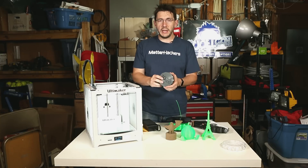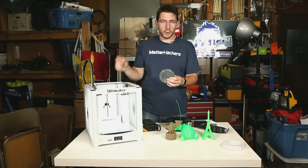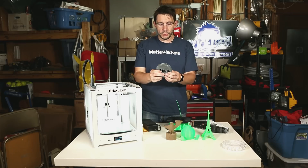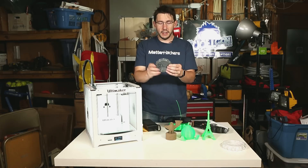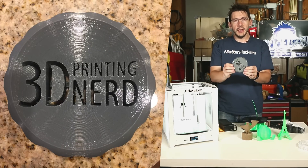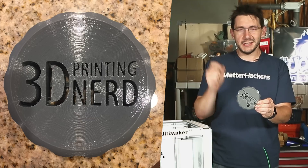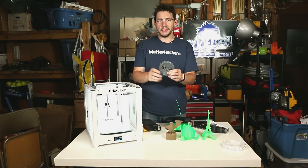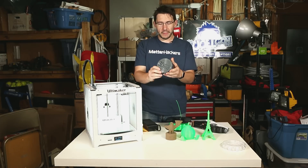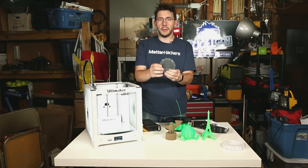Colorfab released a flexible NGen material and usually flexible materials are hard to print on a Bowden-style extruder, but not the NGen flexible. Here's my little maker coin that I designed in Fusion 360 and it turned out great. Word to the wise though, it sticks like crazy. They recommend BuildTak and it stuck to the BuildTak like you wouldn't believe — highly suggest you check your settings and slowly remove it.